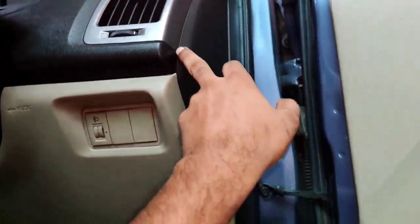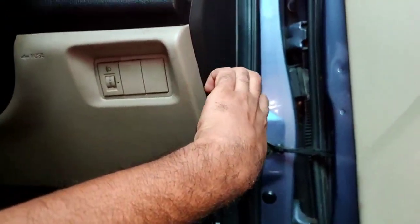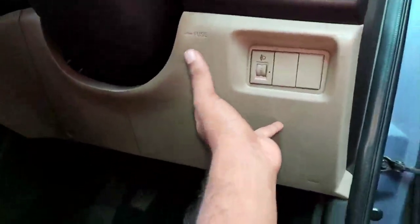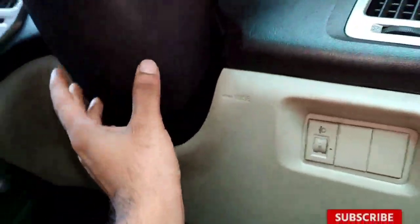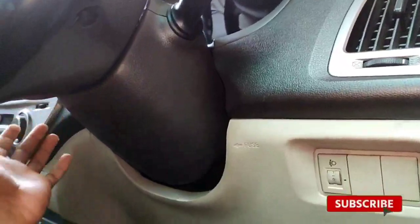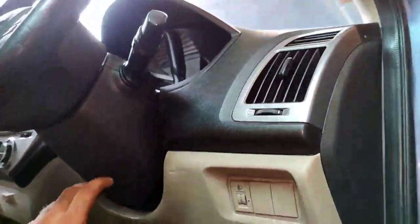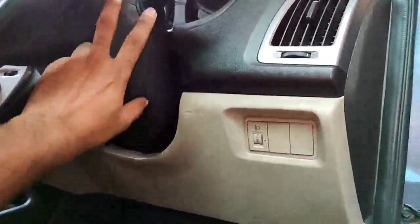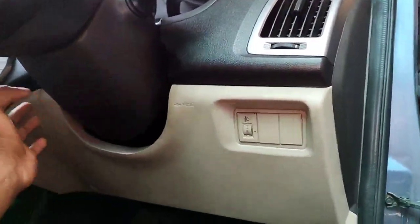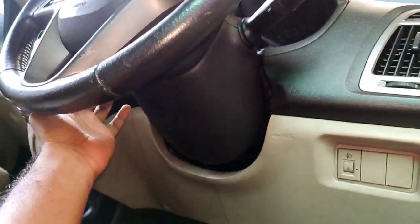This is the cover with two screws and it will be installed on the other side. This is the steering console — the driver's steering has been secured, so we did not use the lamp. I work with the indicator wiper.